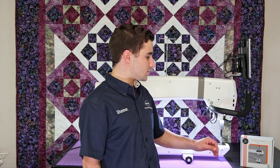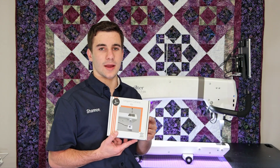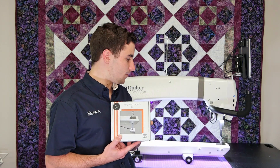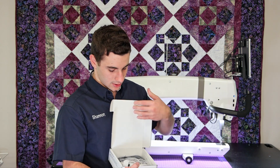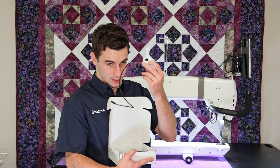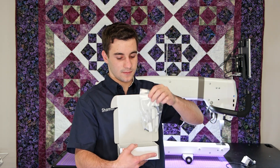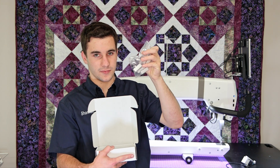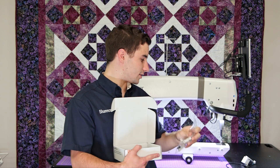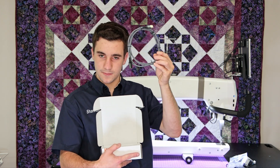Today I'm going to show you how to install the X-Dry long arm camera kit on your long arm. When you open the box, you're going to find the camera itself, of course. You're also going to find this little bag with cable clips. It's also got one little screw in there — that is only for the Moxie, I'll tell you more about that later. And your USB cord. That's all we need.